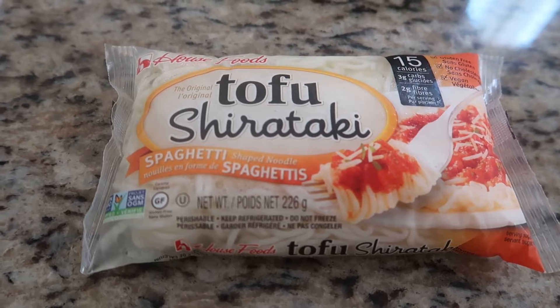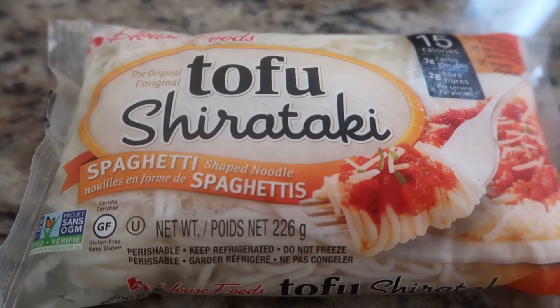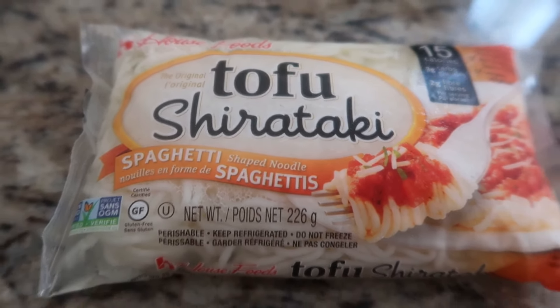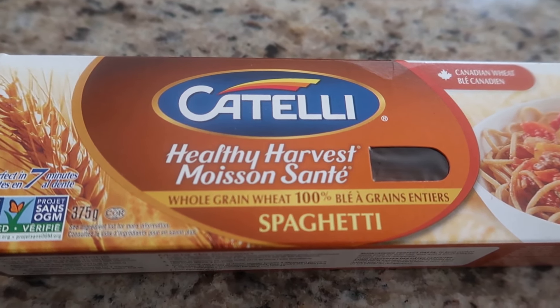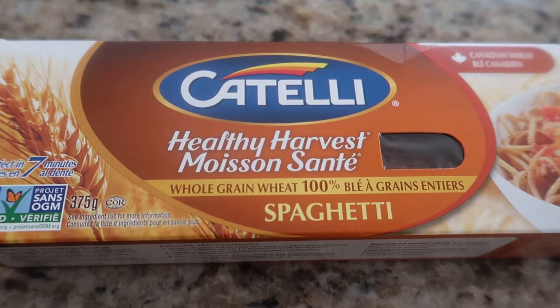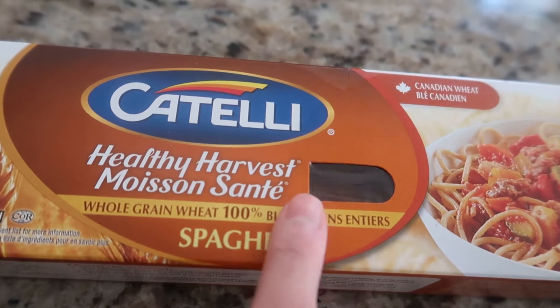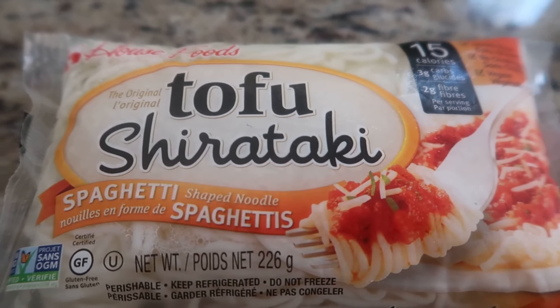I'm preparing dinner tonight — for myself I'm going to use tofu shirataki spaghetti noodles, which are gluten-free, vegan, and have no cholesterol. For my kids and husband, they're going to use whole grain wheat spaghetti. We'll boil the wheat spaghetti for seven minutes and mine for two to three minutes.